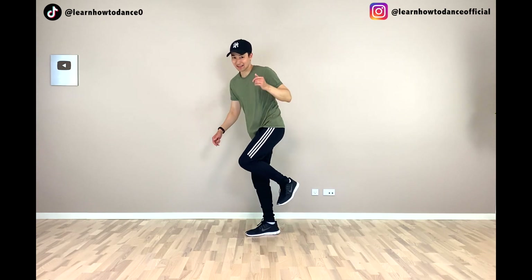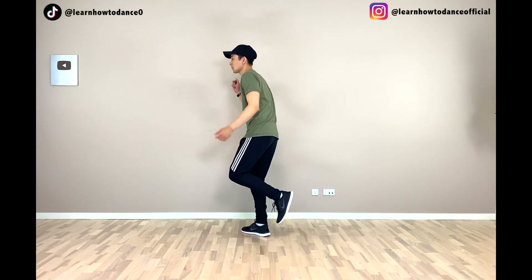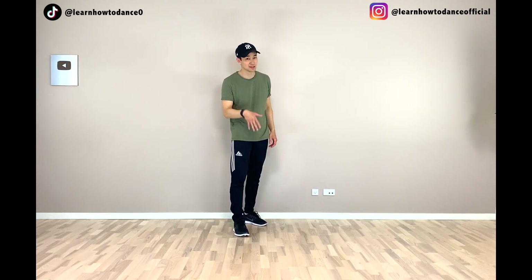Now the thing we want to do is instead of just jumping and lifting the foot completely off the ground, we want to try and keep the toes on the ground — so jumping without lifting your toes. Let me show you from the side — and then you want to go back. Try and practice that: from here to the side, back.